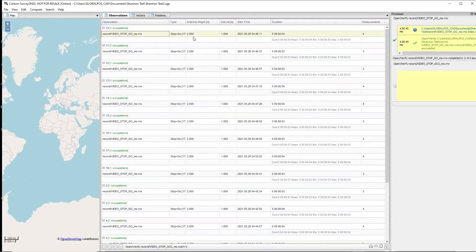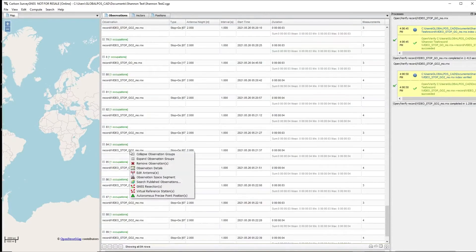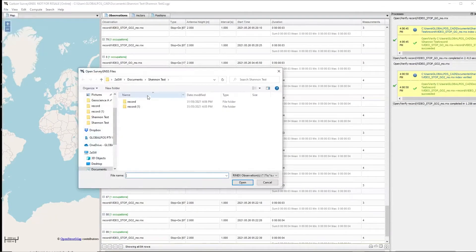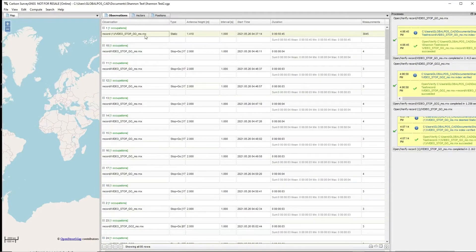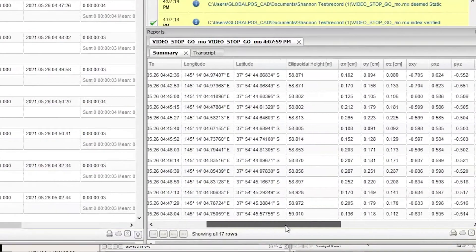Here we are using Carlson Survey GNSS. We're going to load the raw data and here we can see the correction of where we lost RTK fix. Now we've downloaded our data and we're going to post process it in Survey GNSS, and look at that — there's our results.